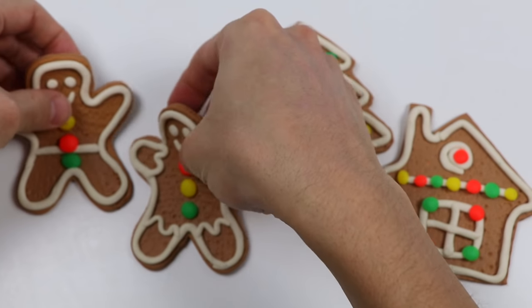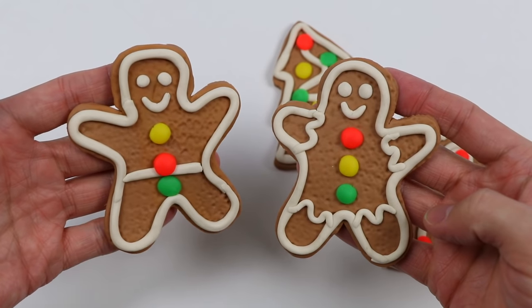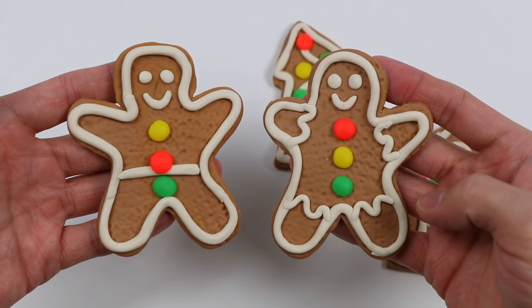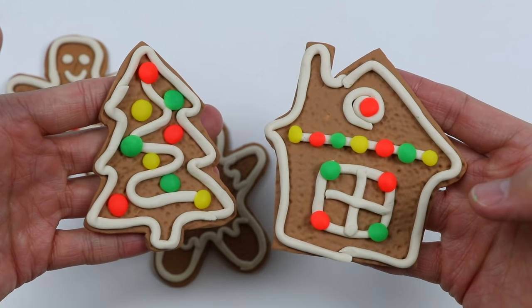Let's start by checking out our twins — looks pretty real, right? Almost forgot this was Play-Doh! And here's a closer look at our tree and our house. The tree looks beautiful.